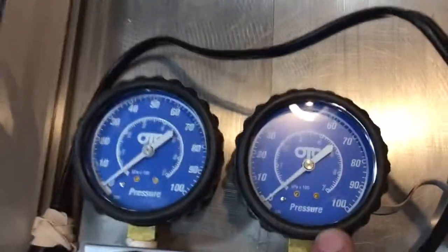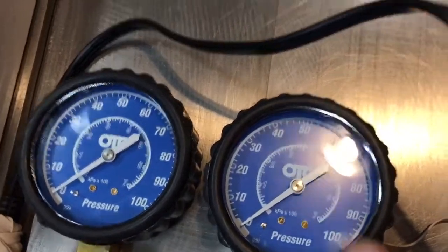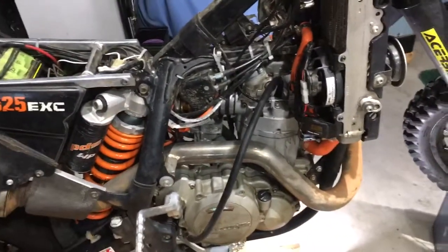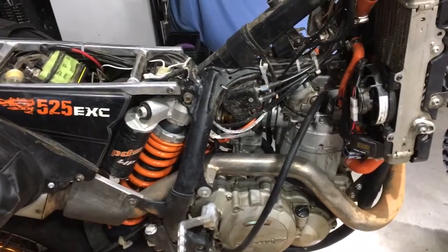I got it up to 100 no problem on a fresh cycle of the compressor, and lo and behold it went right around to 94 - which is incredibly good. That is really in the realm of a freshly rebuilt racing engine, so that's fantastic. I do hear some air leaking out of the intake valves.